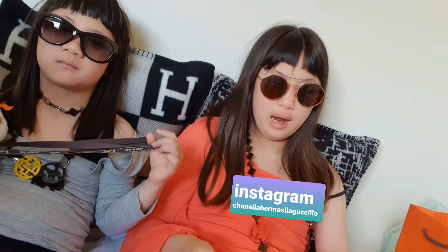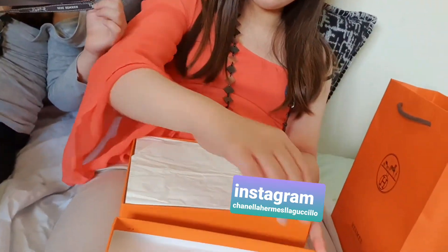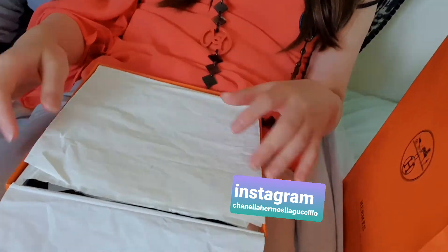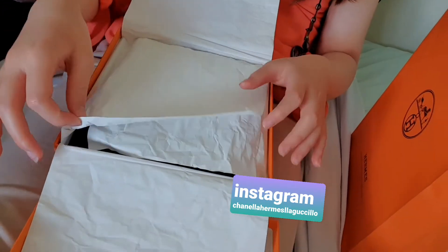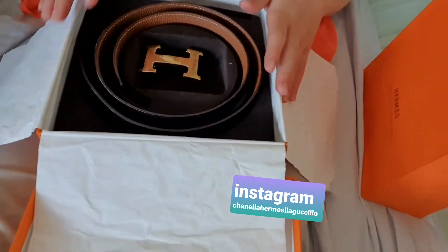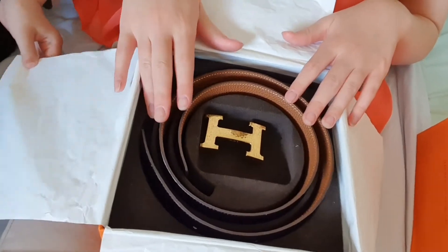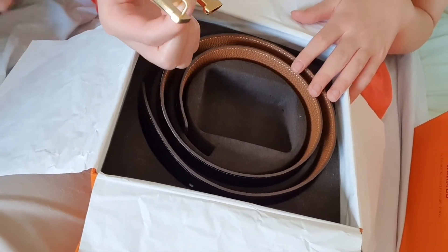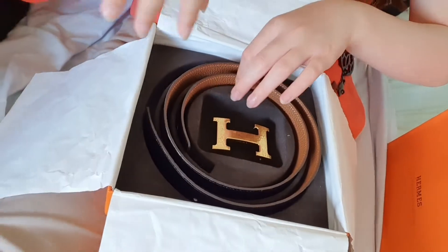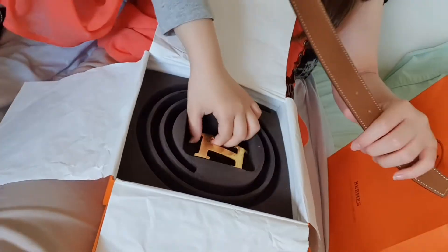I think it was 2014, we were in Paris. Let's open it — it's obviously not going to be in perfect condition since we already opened it. I like how it has this stuffing inside to keep the belt in shape, and they put this in the middle. I don't think it has that much projection, but let's take it off.